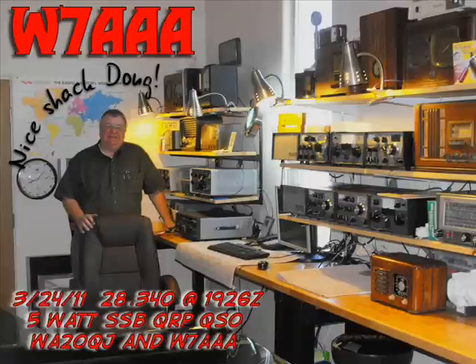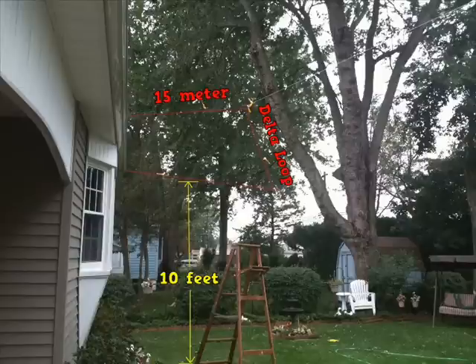W7AAA, I think I'm going to go out and raise this antenna up a little bit higher. I wish you a good day and I certainly do appreciate the comeback and your input on how this antenna is working. All the best to you — I'm going to go out and move that antenna up.